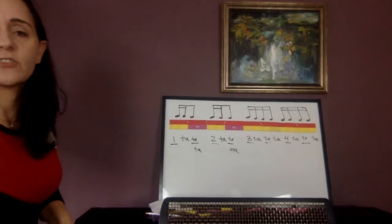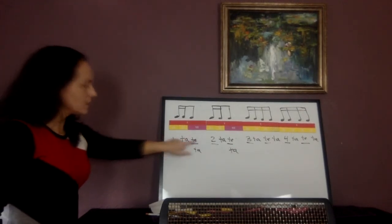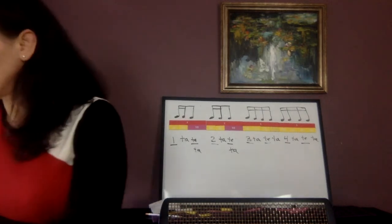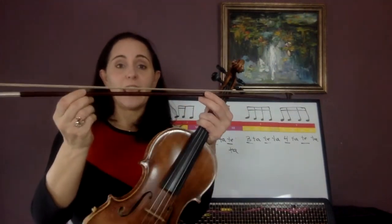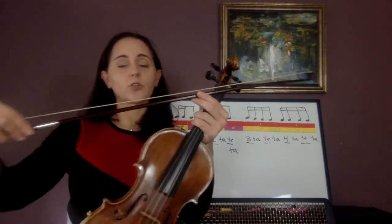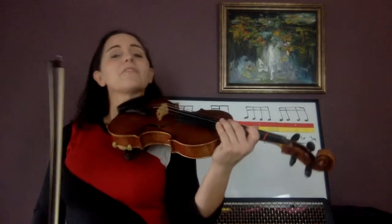Let's have the metronome going: 'one ta ta' — that's where that happens. 'Pony run, pony run.' 'One ta ta, two ta ta.' So again, just like you did on the first part of this page in exercises 72 through 74, you're going to use this much bow for the eighth notes and only this much for the sixteenth notes. It's going to go short short long, short short long. Echo me — I'm going to do one whole measure of 4/4 time of 'pony run.'